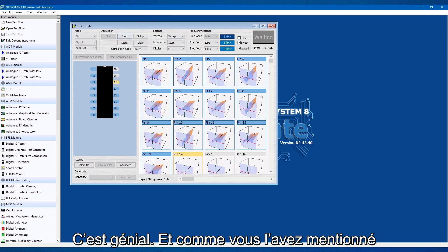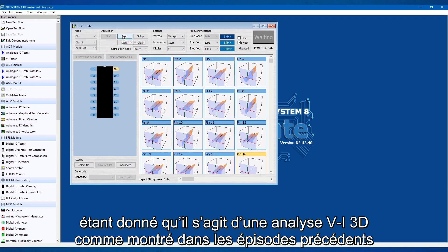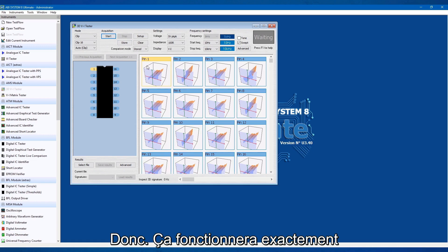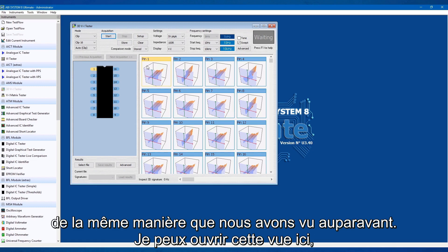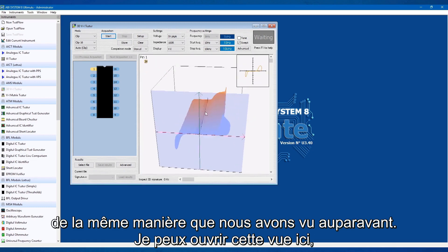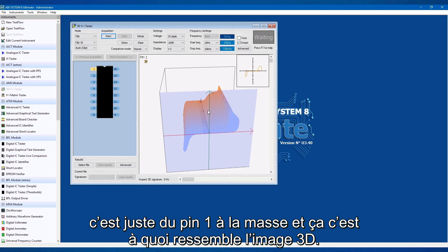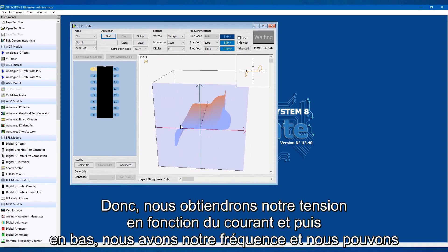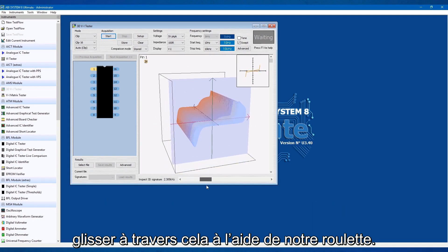As mentioned, with it being 3D VI as shown in the previous episodes, we can sweep across the frequency range to see how our IC reacts. It's the same instrument, so it's going to perform exactly the same as you've seen before. I can open up the view here — this is just from pin one to ground, and this is what the 3D image looks like. We've got our voltage against current, and then backwards we've got our frequency, and we can shift through that with our scroll.